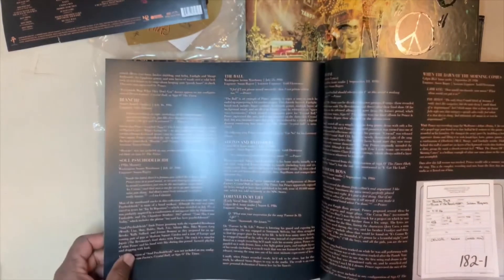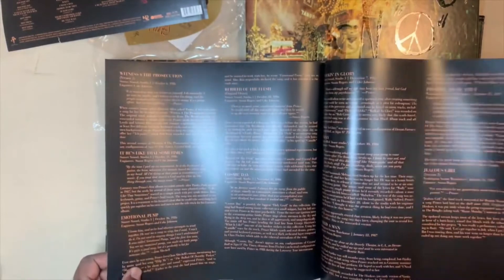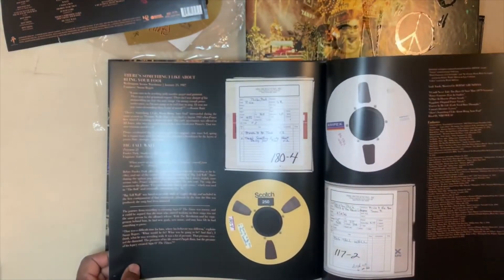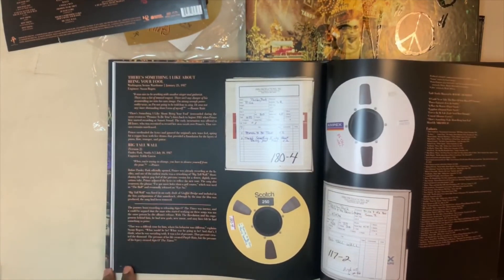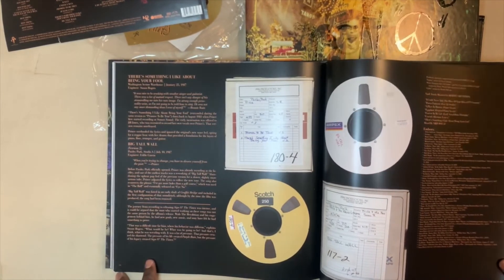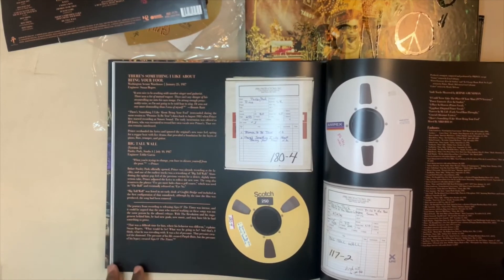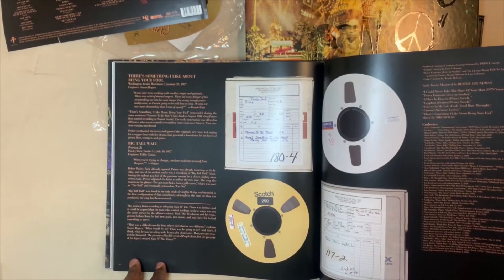I'm going to read through all of this at some point — I don't know when, I don't know how long it's going to take. 'There's something I like about being your fool' — that title almost makes me think of 'If I Was Your Girlfriend'; the titles are kind of similar in my mind anyway.